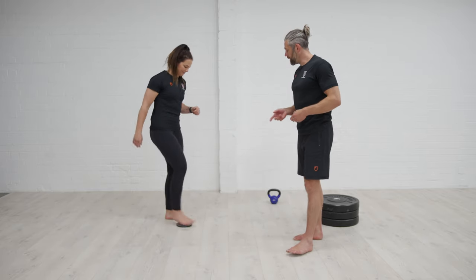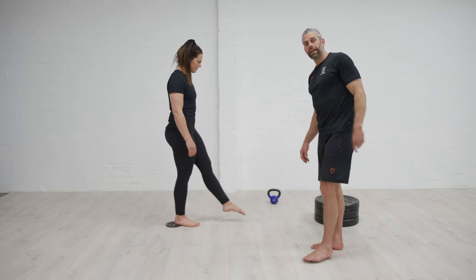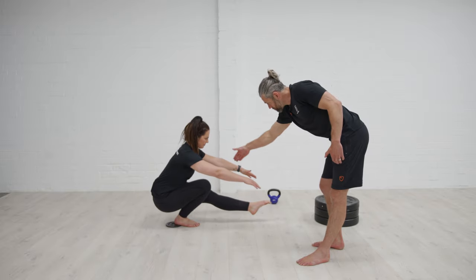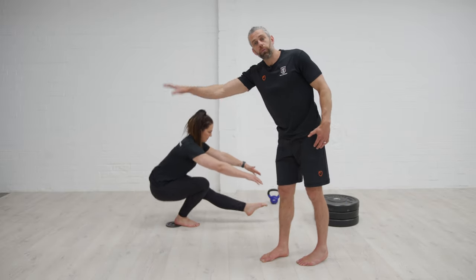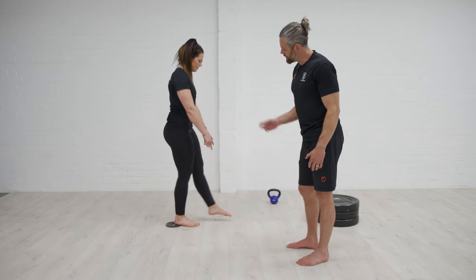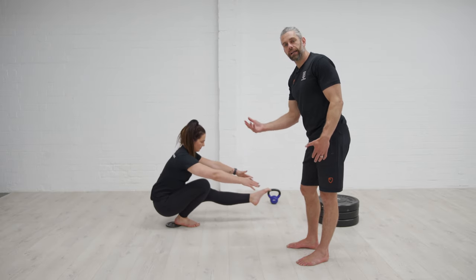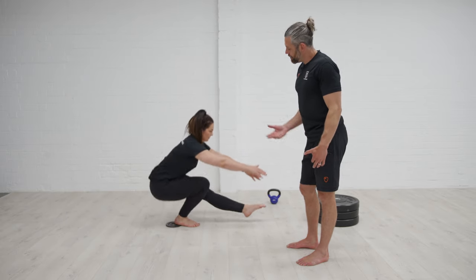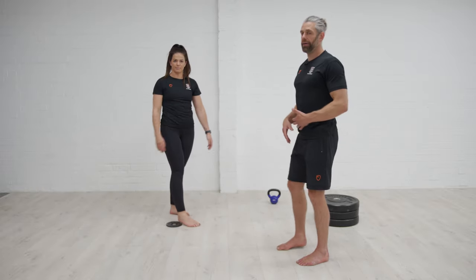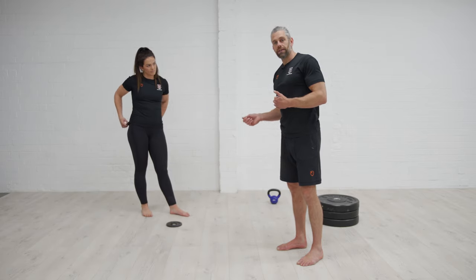First up, we've got the pistol squat. Georgie is just using a little bit of a heel raise. One of the big things with a pistol squat is we have so much weight out in front of us with this straight leg that we tend to end up toppling backwards. Having that heel raised up ever so slightly just helps distribute our weight a little bit more evenly, gives a little more feeling of ankle dorsiflexion, and makes that counterbalance aspect of having the leg out in front easier to cope with. A heel raise for the pistol squat is a great option.